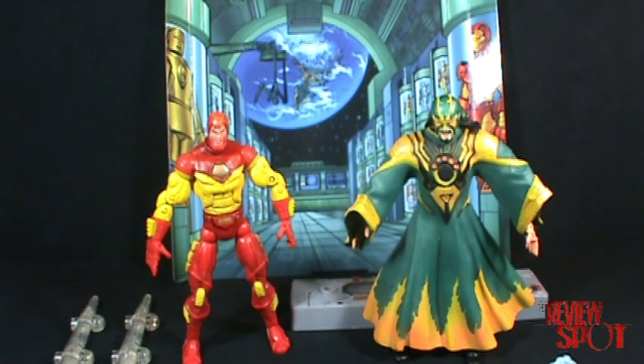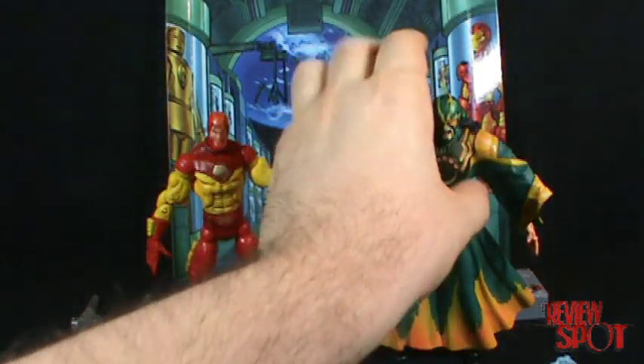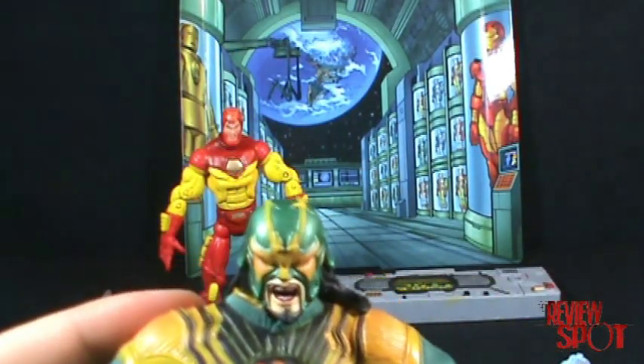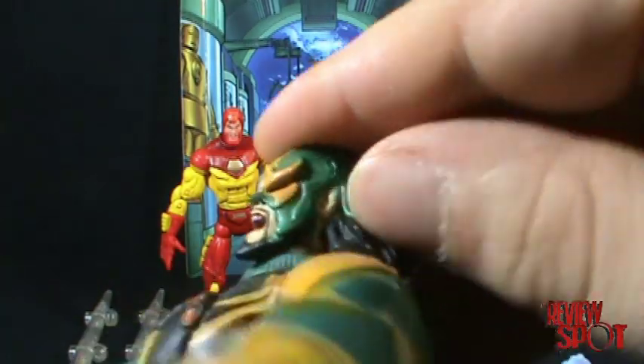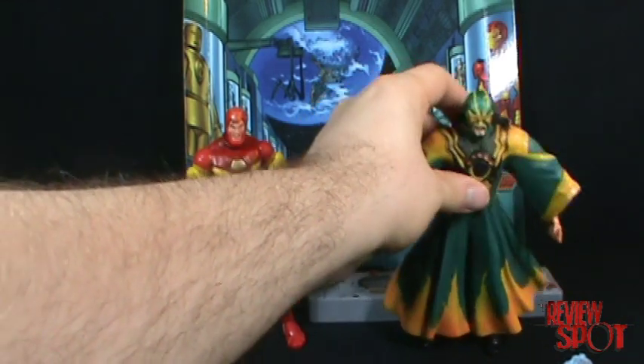As I was mentioning, it's unfortunate that they don't put strong figures together. I really wanted to get the Iron Man, but to get an unmasked Mandarin, you actually have to pick up the War Machine set. It would have been nice if they had given you an unmasked Mandarin — because as you can see, this mask isn't going anywhere — even in the green outfit, included with Iron Man. So that is sad, to say the least.